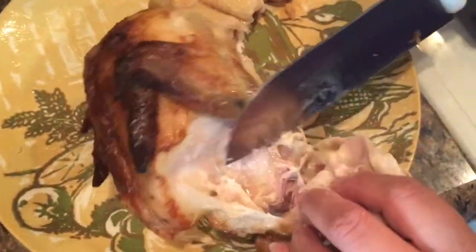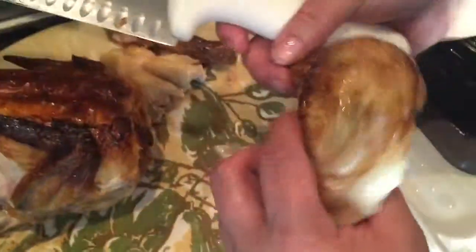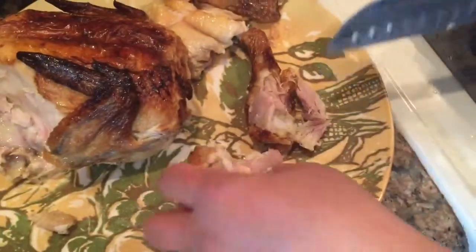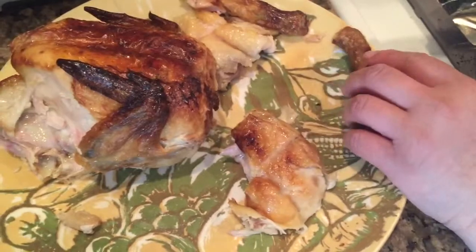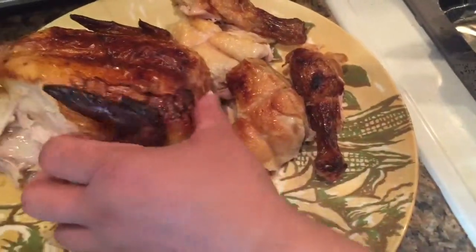I'm going to do the same thing over here — get behind this bone here. Look closely. You separate it, then you want to cut your bone with your drumstick from behind. Try to keep them whole because it makes it look prettier when you have chicken parts together like that.